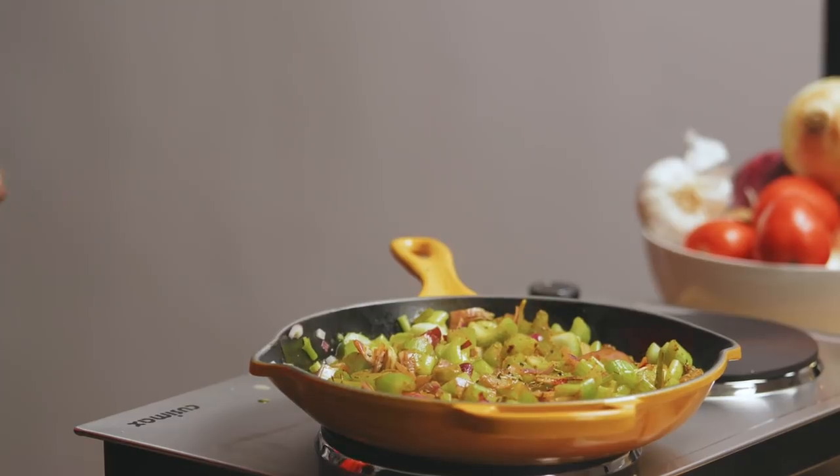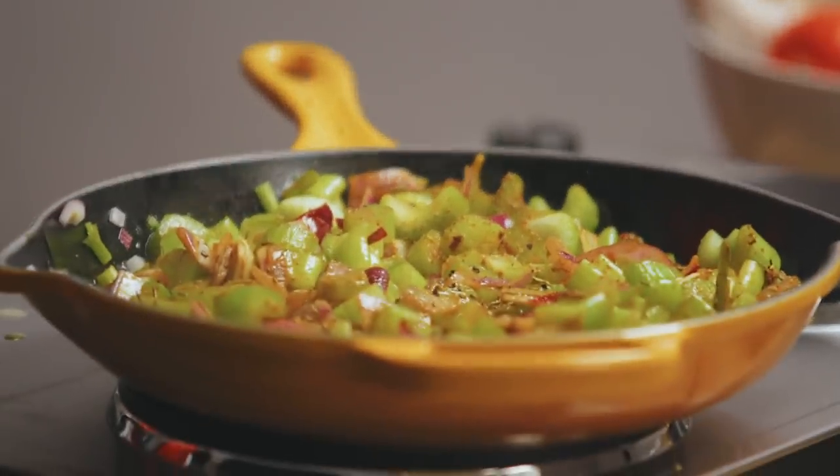We have a secret ingredient — we're going to splash some chicken broth in here. Even though it's turkey, we're going to splash a little chicken broth. It'll help it cook down better and give it that flavor that I'm yearning for.